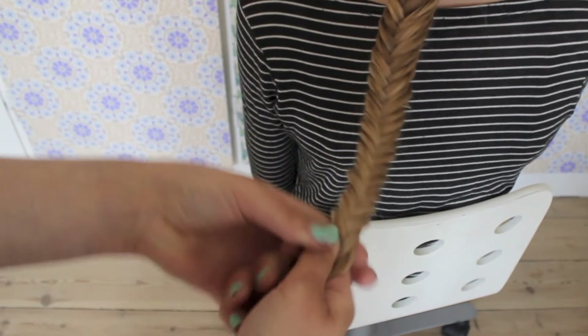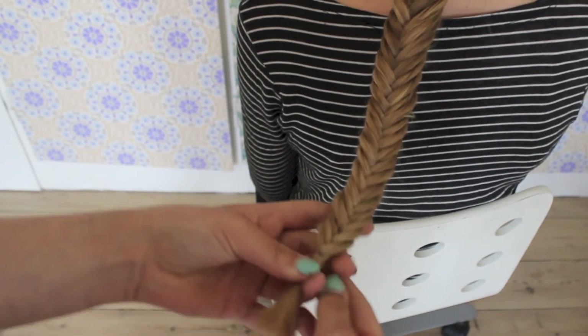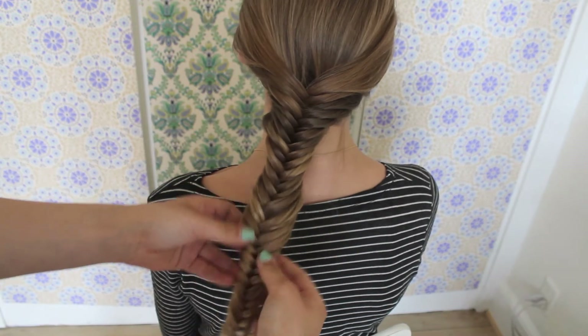So when you get to the end, just secure it with an elastic. This is optional, but we like to tuck a little bit on the edge of the braid to make it look bigger.